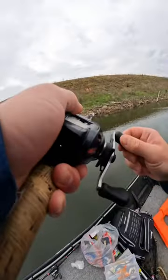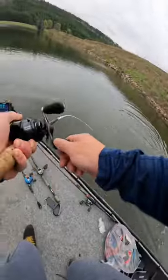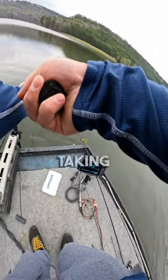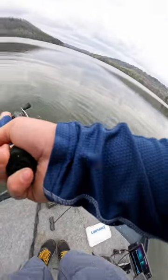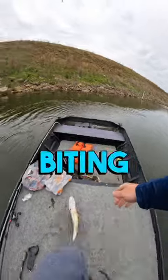Got him on the Mulletron, baby. Oh yeah. That's a good one. Good fish right there, baby. Taking me for a ride? I'm taking you for a ride. Get in here, girl. Thank you. Thank you for biting.